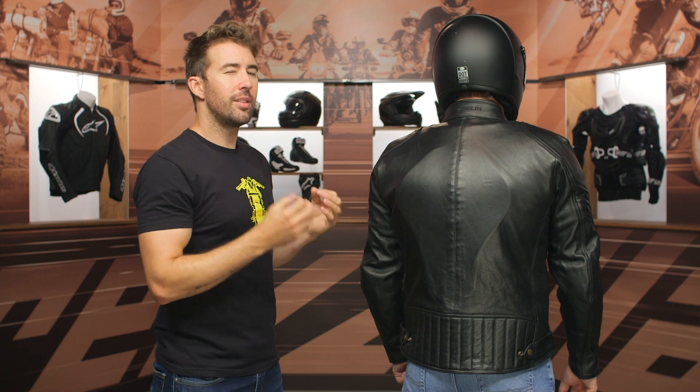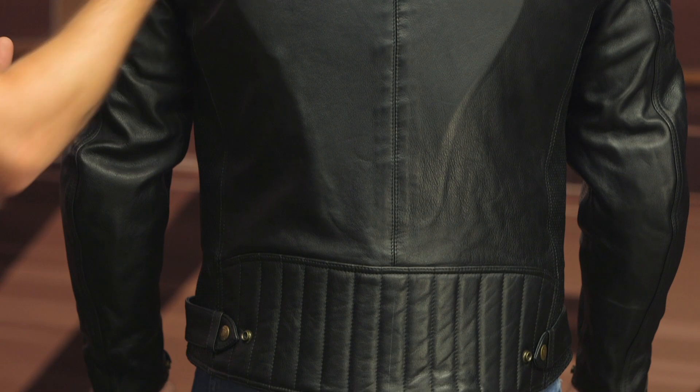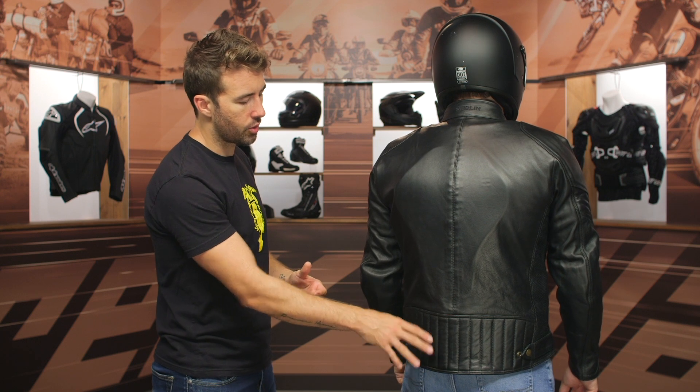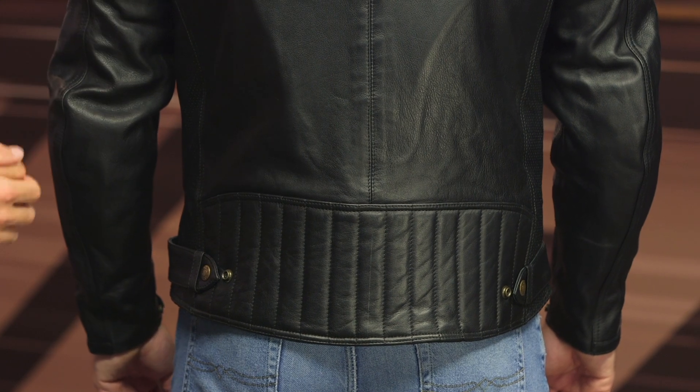I do like to see a little bit of reflectivity incorporated on the jacket — it could use some across the back, though it's not a deal breaker for me. We do have a little bit of a drop seat here as well, which is just going to help prevent any gaps between your riding jacket and your pants — always nice to have that coverage.